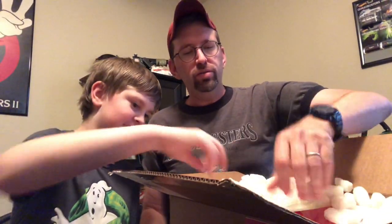Sorry for wiggling the camera a little bit — it's sitting on the table. All right, so of course standard procedure: we're going to get a box full of packing peanuts. 'I like to eat them.' No you don't — don't tell the YouTube world that you eat packing peanuts, they'll believe you!